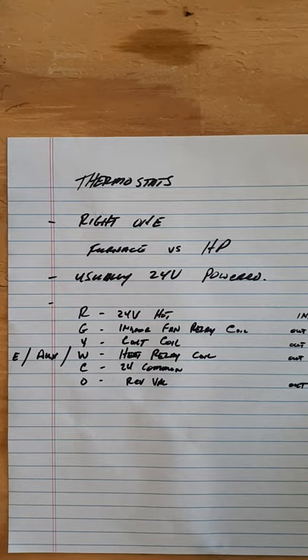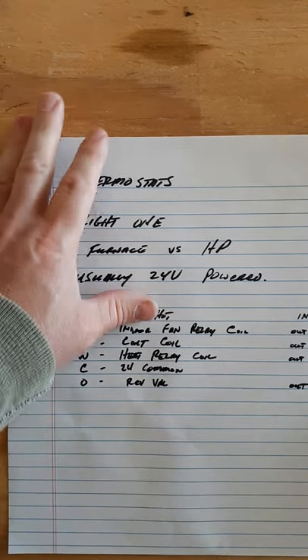C is the common terminal. B, if you're working with Rheem or Ruud brands, is for the reversing valve - that's for the backwards one. On Trane, B is the common terminal. O or B is your reversing valve. Most reversing valves energize to go into cool mode, so the default or fail-safe mode is heat - you'll always get heat no matter what if something breaks. But for Rheem and Ruud it's the opposite: if their reversing valve fails to get power, it goes straight to cool. You have to energize that reversing valve to get heat.